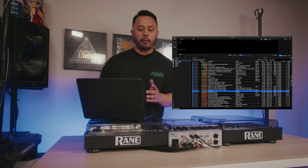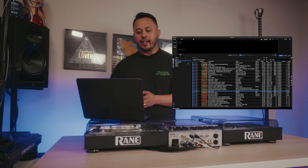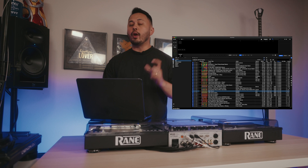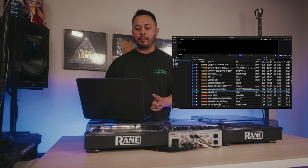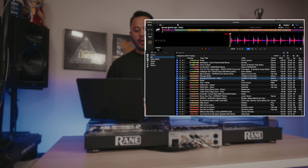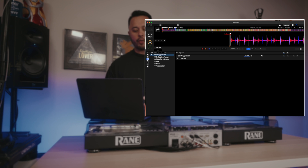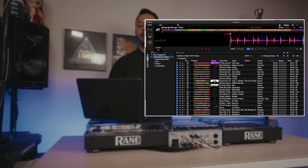First and foremost has to be the new thing that they call the Collection Radar. How this works is it'll give you recommendations on songs that'll mix with other tracks in your library. All you have to do is load a track to a deck, click right here to get to the Collection Radar, and it'll go through your library to see what other songs might fit in with the track that you have loaded.